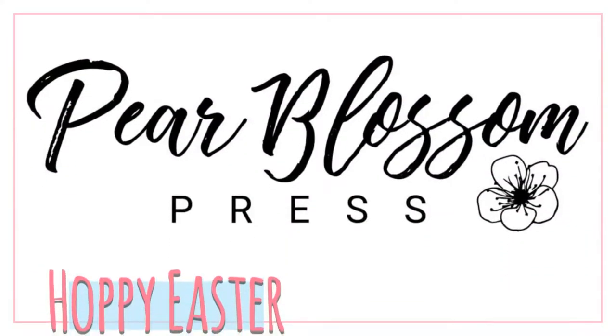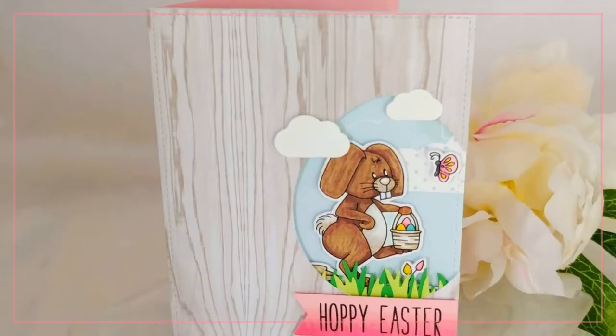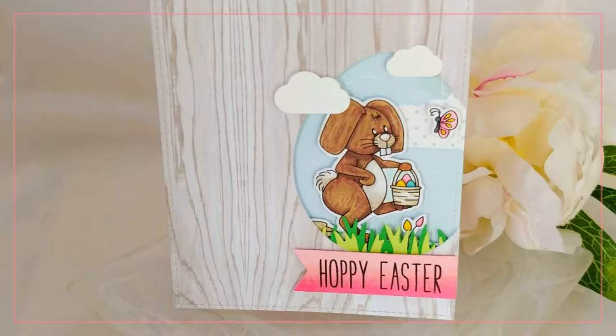Hey crafty friends! It's Amanda with Pear Blossom Press. Today I've got a fun new Easter card featuring a brand new Gigi stamp from Heart Craft Paper. Isn't this Easter Bunny adorable? I love him. Let me show you how I put this card together.